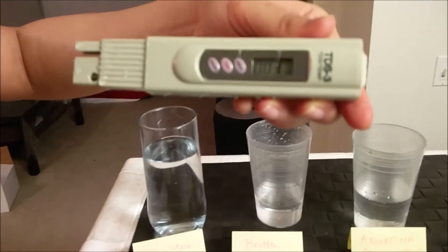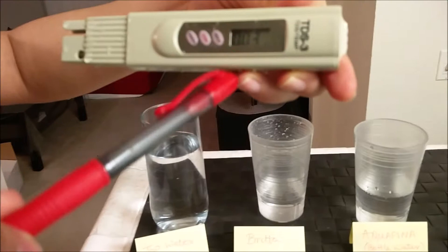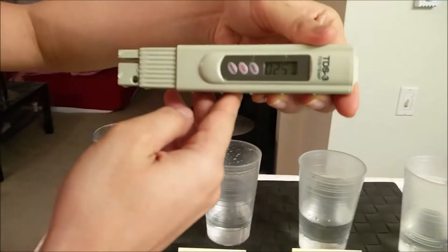The Aquafina bottled water is 3 TDS. And for the RO water, it is 25 TDS.